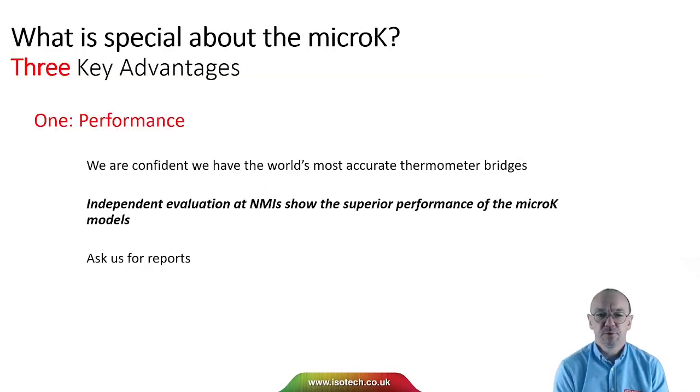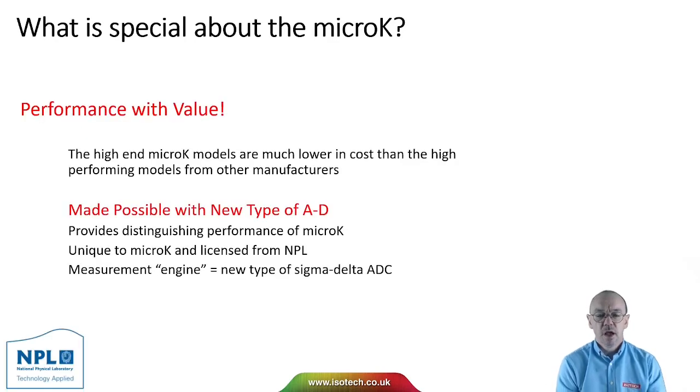We believe the micro-K is very special and I'd like to tell you about three key advantages. First is performance — we are confident we have the world's most accurate thermometer bridges, and independent evaluation at NMIs demonstrates the superior performance of the micro-K models. Also, the higher-end micro-K models are much more affordable than competing models, made possible by a new type of beta-delta converter whose technology we licence from the National Physical Laboratory in the UK.